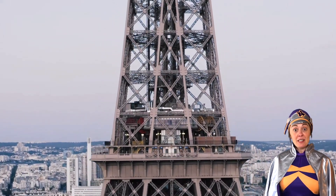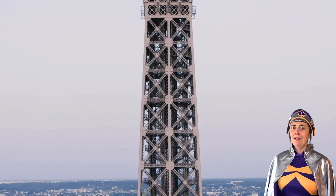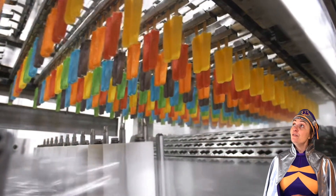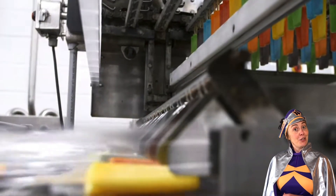Speaking of which, during summer the Eiffel Tower grows by 15 centimetres. Also, the icy pole was first invented by accident in 1905 by an 11-year-old boy.